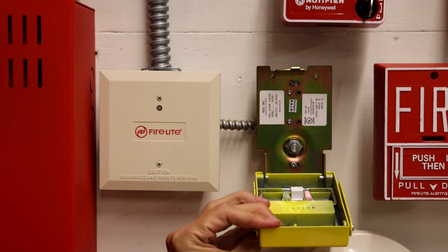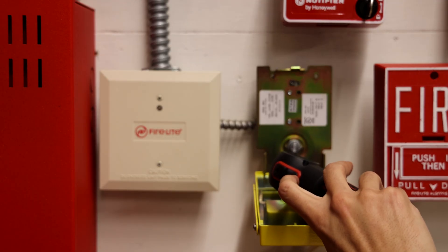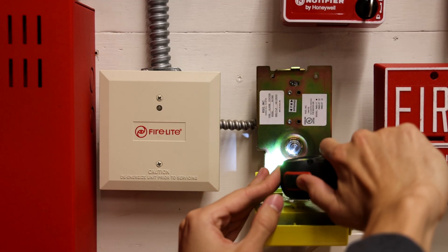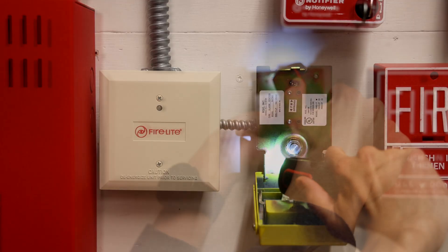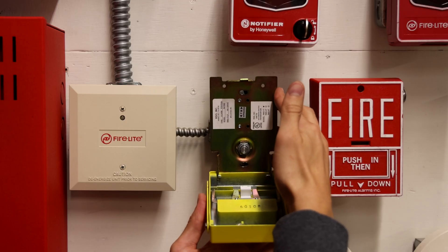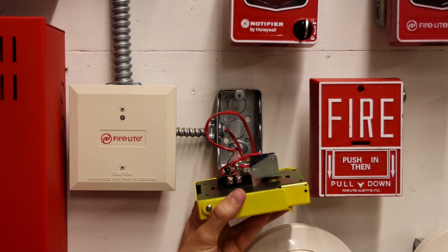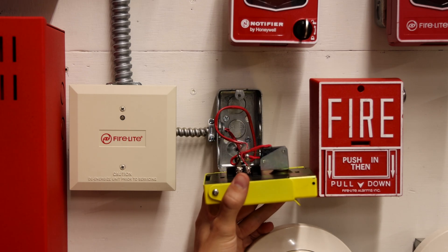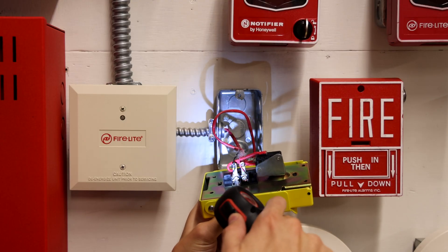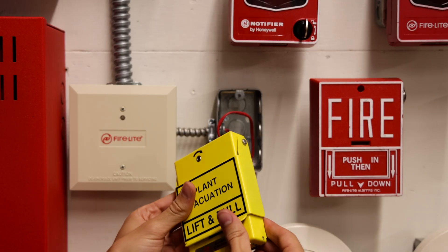We'll go ahead and open up this pull station and start unscrewing it from the back box. I do have a fancy little electronic drill here that helps me out. Now that the pull station is unscrewed, I'm just going to gently remove it from the back box and close it back up. We have two wires in the back that we're just going to unscrew with the electronic screwdriver. Now the pull station is completely off.